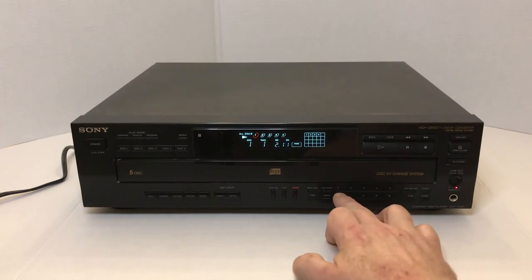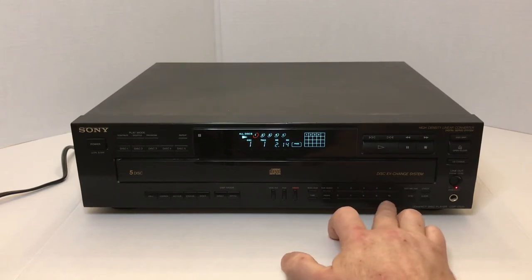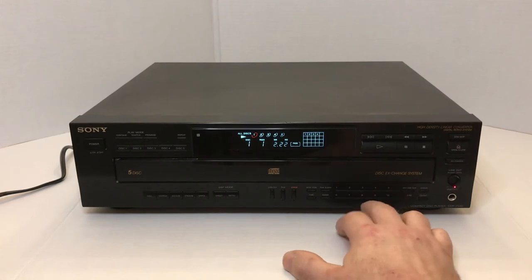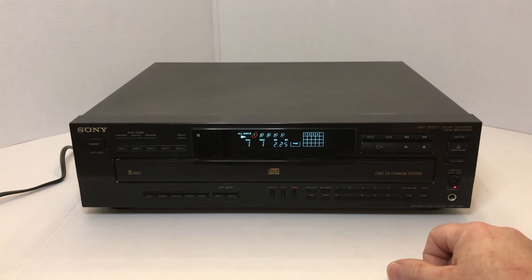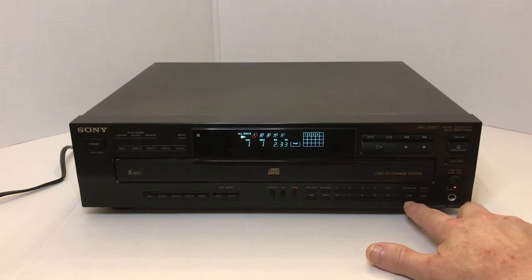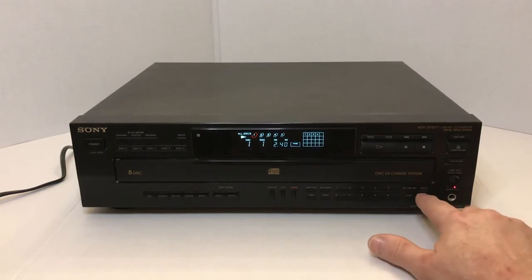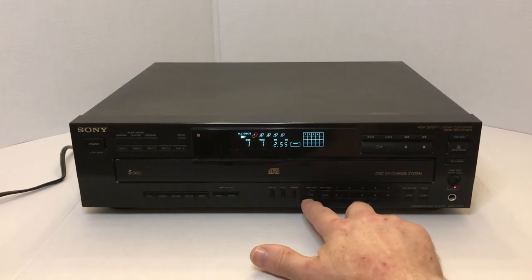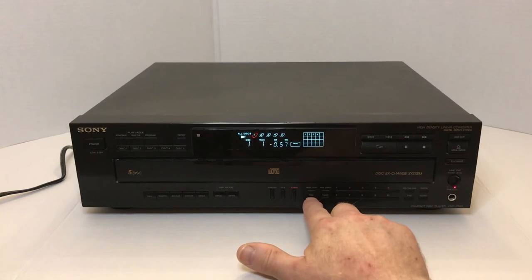It does have the one through ten buttons so that you can instantly access a certain track on a CD. If the CD has more than ten tracks, you can push another button to go higher. It has a clear button and a times-ten button, so it would come up saying ten plus one would be eleven, that type of thing. It also has a check button, an edit time and fade button, and a fader time button, which basically tells you how much is left on that track or on the CD itself.